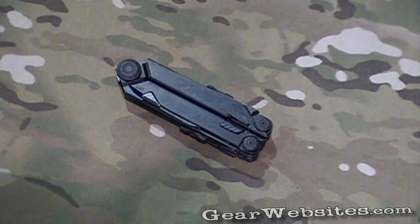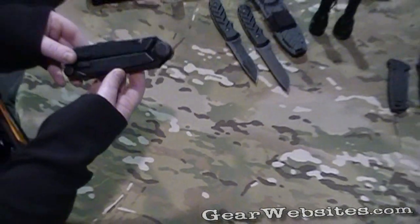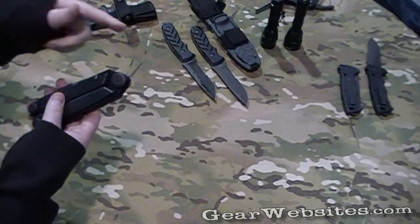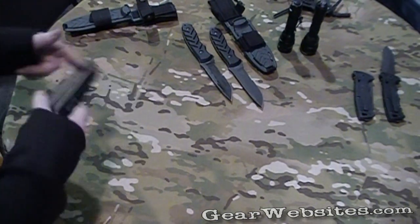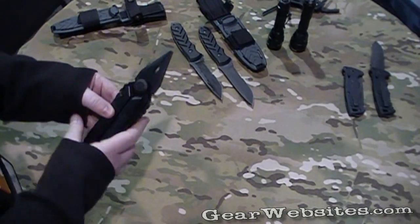So this is our Gerber Freehand. It's one of our more robust multi-tools. We have the one-handed opening, which is Gerber's patented program.